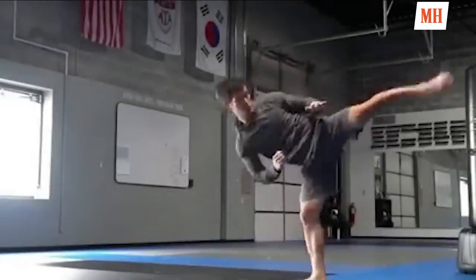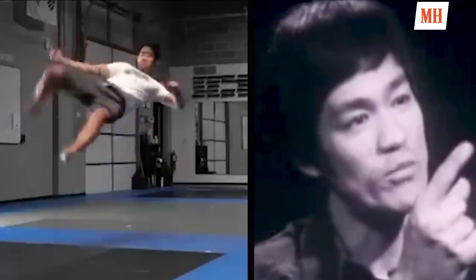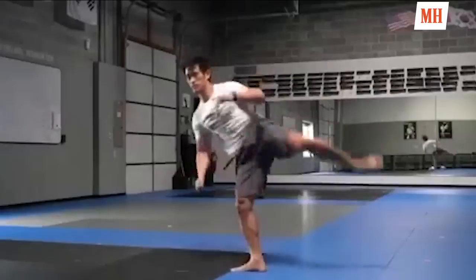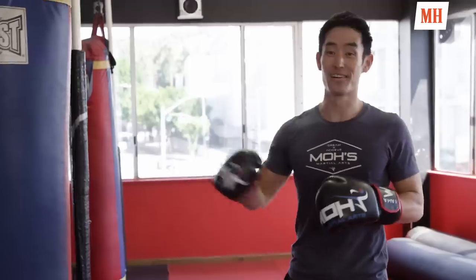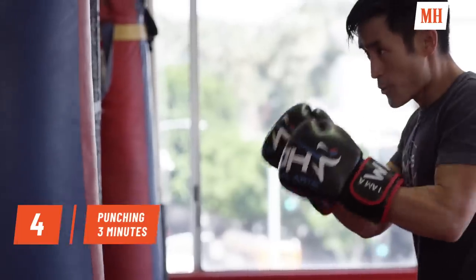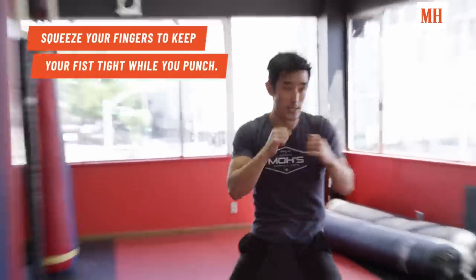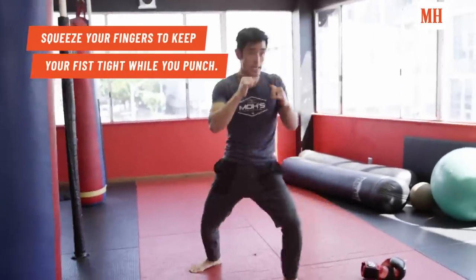We're ready to hit the bags. Let's get into our martial arts portion of our workout. Empty your mind. Be formless, shapeless, like water. So I like to hit the gloves on this bag — three rounds for three minutes. If you guys don't have gloves or access to a heavy bag, same idea: shadow boxing with that same intensity.